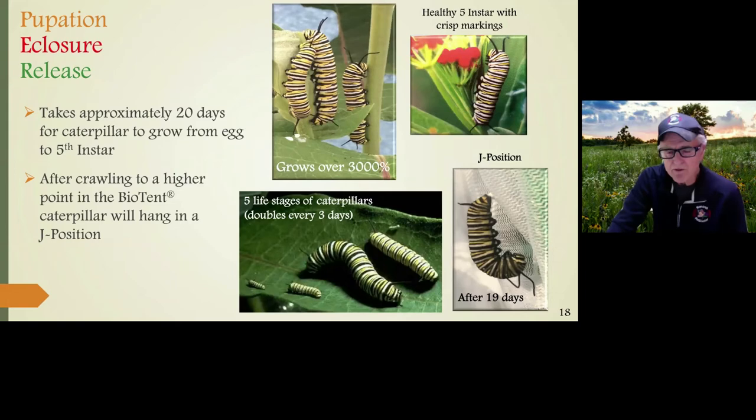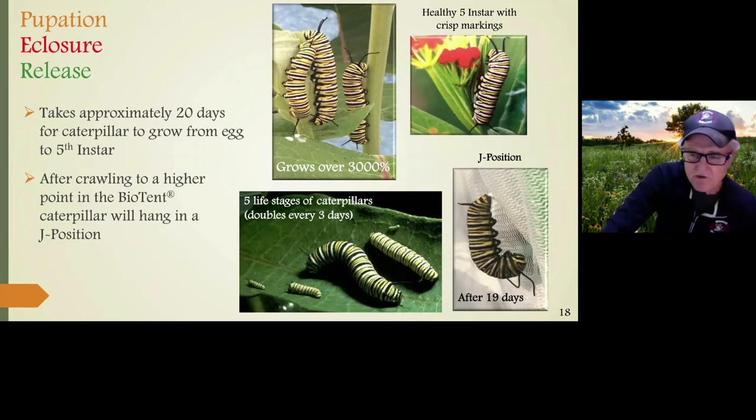The five life stages of the caterpillar start with a first instar that's about half a grain of rice, and they double in size every two to three days by the end stage at three inches long. Most people rearing butterflies see the first, second, and third instars and think they have plenty of food left — but the caterpillar in its fourth and fifth instar can eat an enormous amount, so be ready for that. After 19 days, the fifth-instar caterpillar climbs to a high spot and forms what we call a J. They don't always go to the highest part — they can use grass, a leaf, or a stem — but most of the time they'll use the biotent structure.